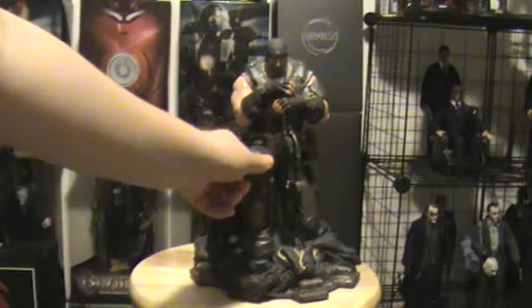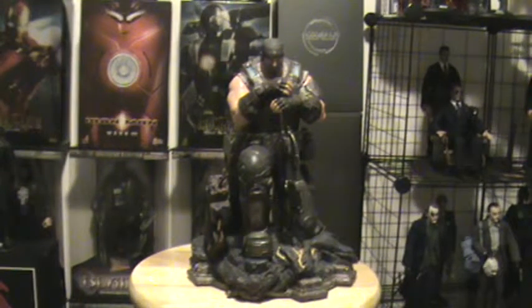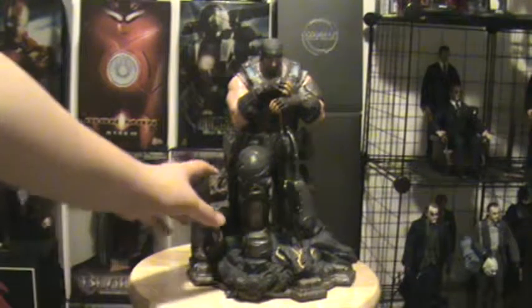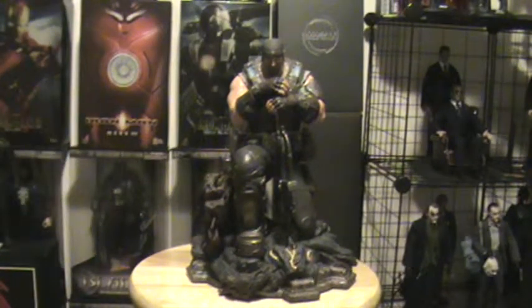It's an outstanding looking statue — it's just awesome. It really represents Marcus from the game, that iconic picture of Gears of War 3 where he's kneeling and holding the lancer. It just looks so kick-ass.